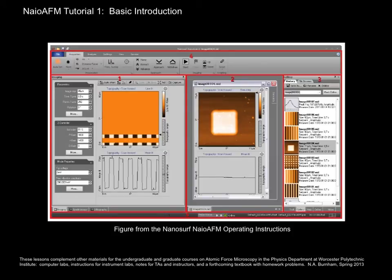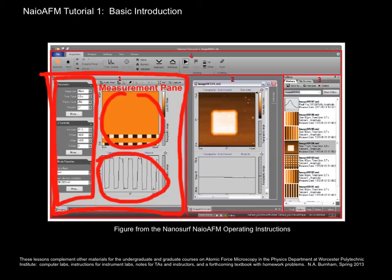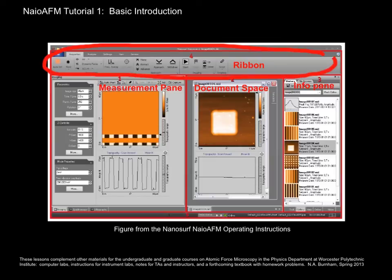Here's the user interface of the software. There are five main sections to it. The measurement pane is where you'll watch your data coming in, your images forming, the cross section of your images, and the imaging parameters. The document space is where you can call up saved data and work with them — observe and analyze them while collecting other measurements. In the info pane, you'll be able to look at your images in the gallery, ask for help, and view videos by means of tabs at the bottom. This ribbon functions much like a ribbon of a word processing system — that's where most of the controls are. Finally, we have the status bar that tells you what's going on with the instrument.